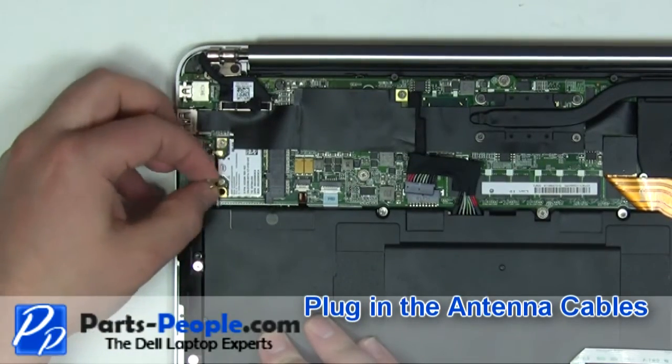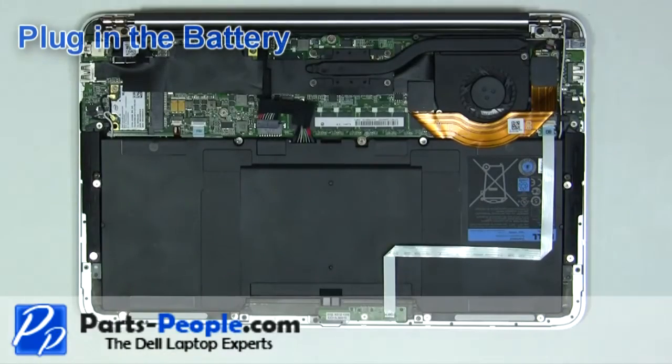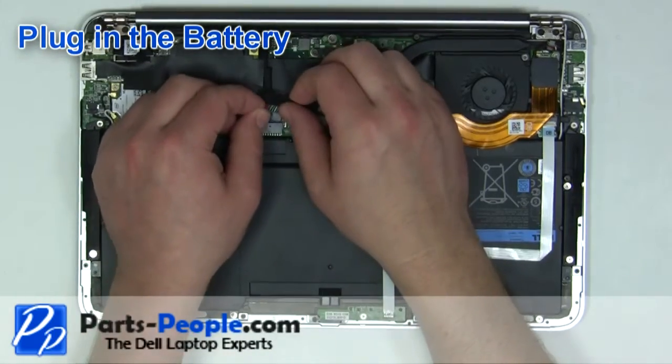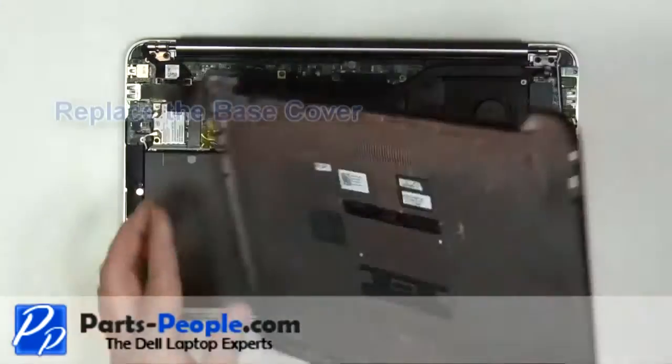Plug in the antenna cables. Plug in the battery. Place the base cover onto the laptop.